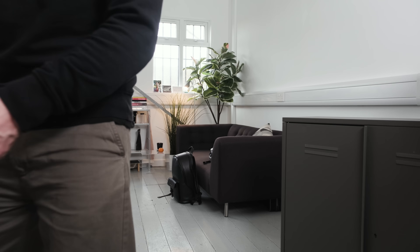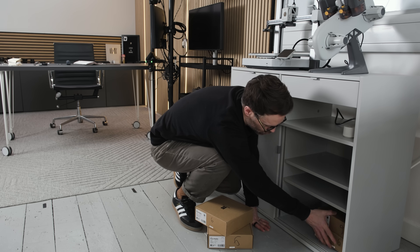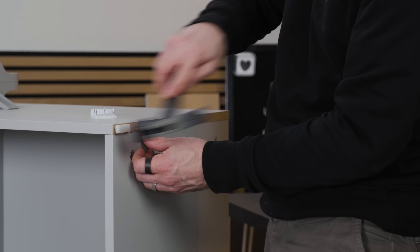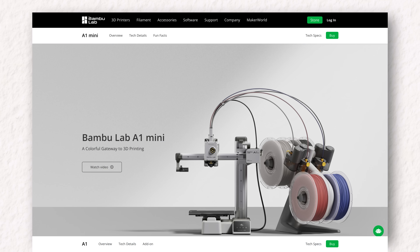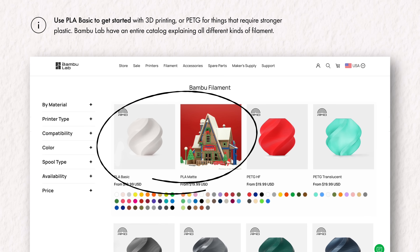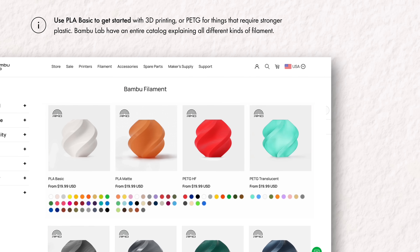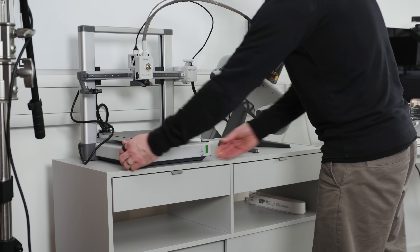One thing they don't tell you is you need about three square feet of space that's relatively stable — that wobbly IKEA table is probably not ideal, unless you want your prints to look like they were made during an earthquake. With all the boxes of filament that got delivered with the printer, I needed somewhere to put it, so I went to IKEA and grabbed a dedicated unit. For most people, I think there are two types of filament to go for: PLA Basic — cheap, good quality, and doesn't need an enclosure — or PETG for when you want stronger plastic for things that hold weight, like curtain hooks.